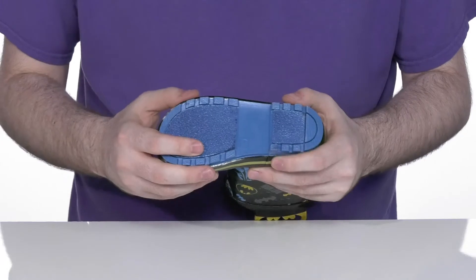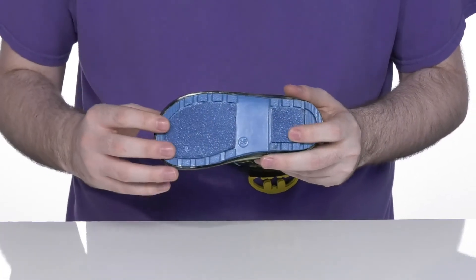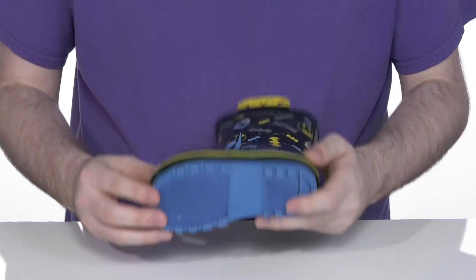Underneath is a vulcanized rubber outsole that has a fantastic grip with some light textile flocking to make sure these have great tread when they're running around, jumping and playing in puddles.